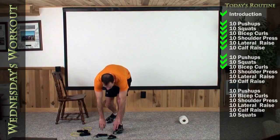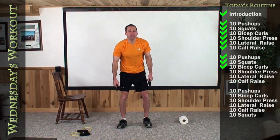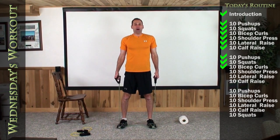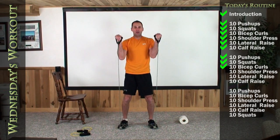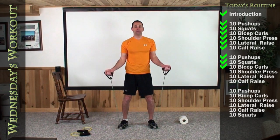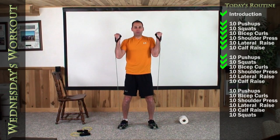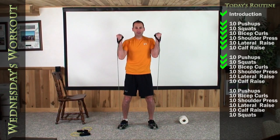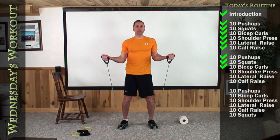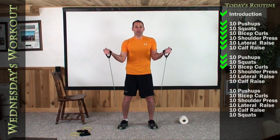Both feet on your green band, bicep curls next. Take a deep breath in through your nose and out through your mouth. Turn your palms facing me, and let's do ten. One, two, three, four, five, six, seven, eight, nine, last one, and ten.